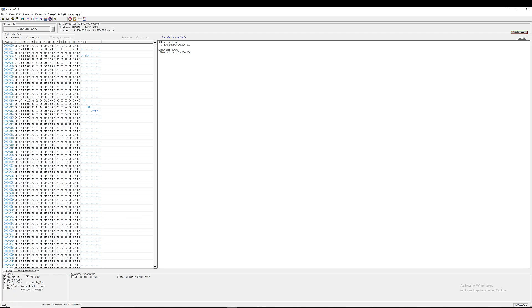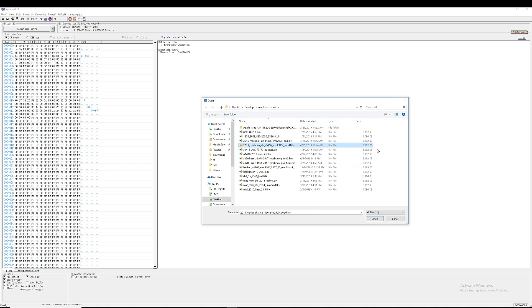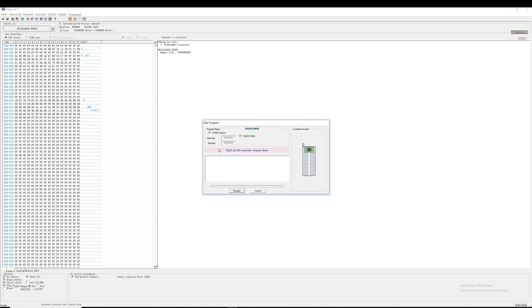Now we're going to go back to the firmware software and load that good file. If we look at the size of both files: 8192 and 8192 — exactly the same. Let's go ahead and open up the good file, and now we're going to program that file onto the chip.